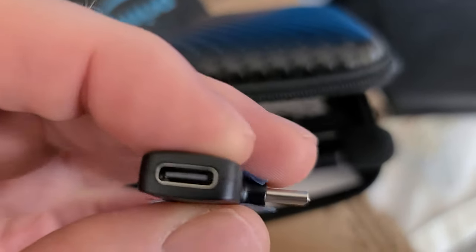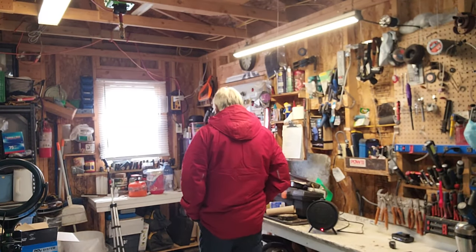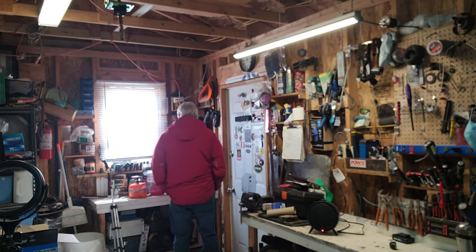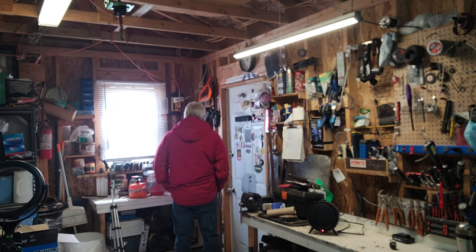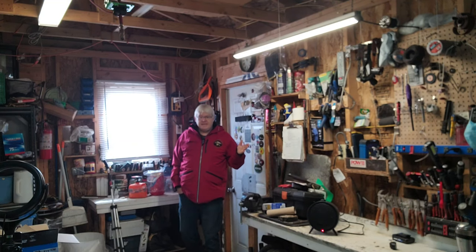So far it sounds good, we're going to find out how it sounds. I'm using a new external microphone. My last microphone — if I turned my back to the camera, sometimes the audio would cut in and out, fade in and fade out. Hopefully it didn't do that. This is just the first setup to see how this works.